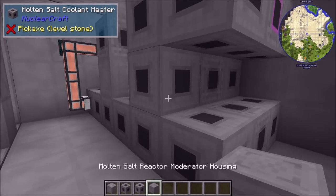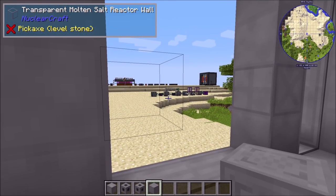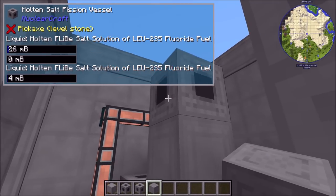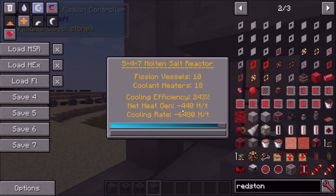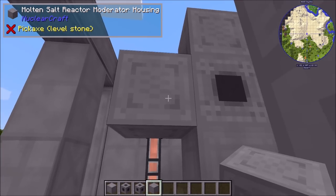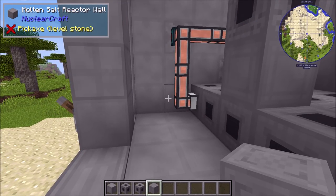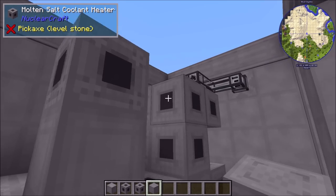Moderator blocks work the same way as beryllium or graphite in solid fuel reactors. Placing a moderator block adjacent to vessels increases efficiency — for example, from 240 up to 243 with one, and higher with more. Vessels can be placed between moderators in a chain of up to four and still receive the full efficiency increase as if they were adjacent to the moderator.